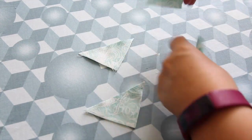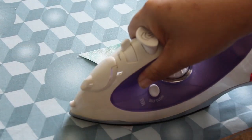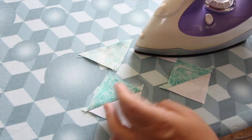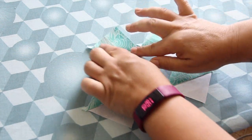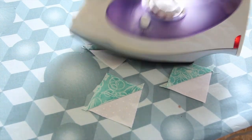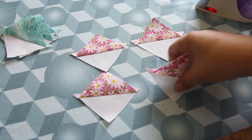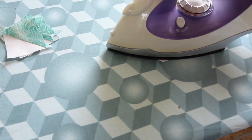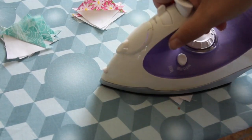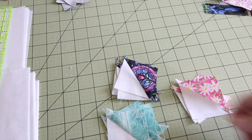Now over to the ironing board and we're going to set those seams. I always put the dark side up and we press to the dark side.